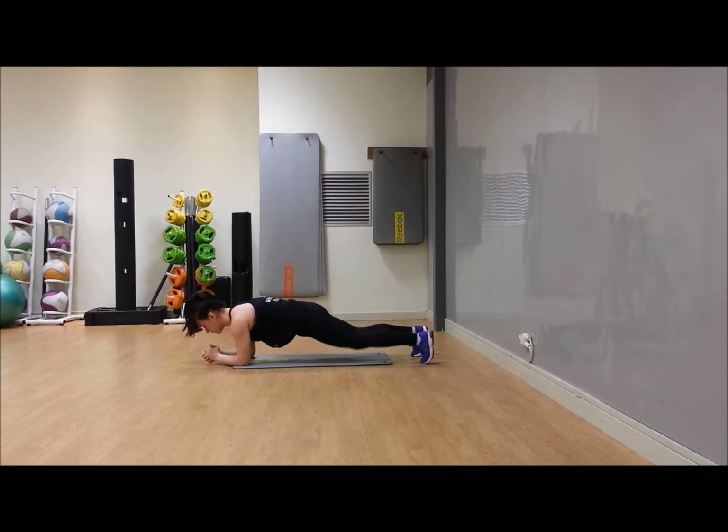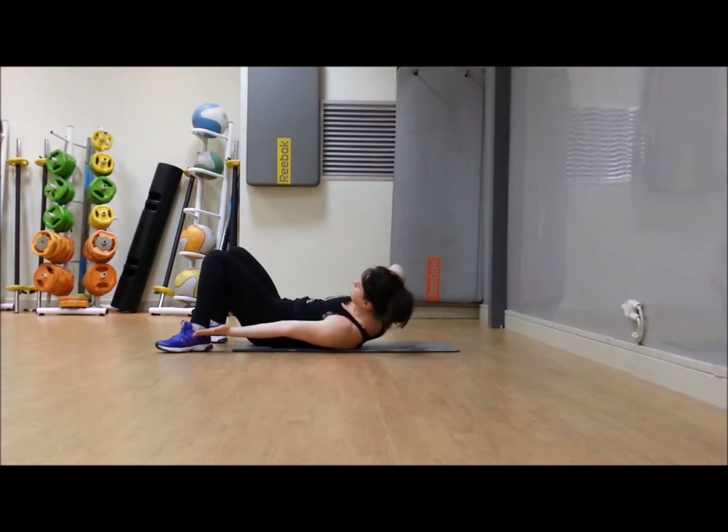Back down into that plank position — you're going to alternate tapping the knees down to the count of 40. One each side is one rep, so it's a very quick round. Brace the belly in, alternate the tap. Almost there already. Well done — back onto your back, you've got your heel oblique taps.